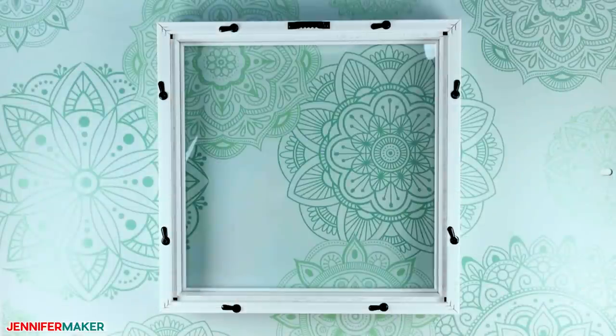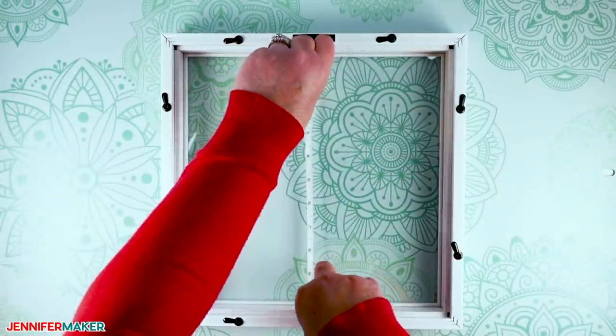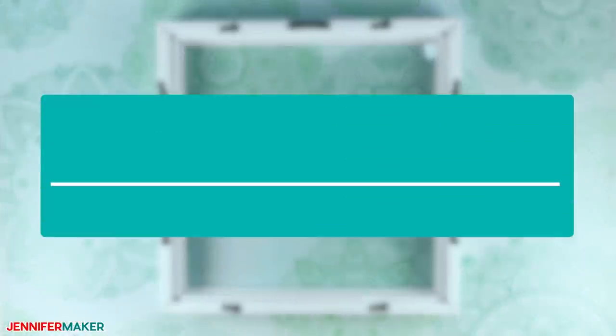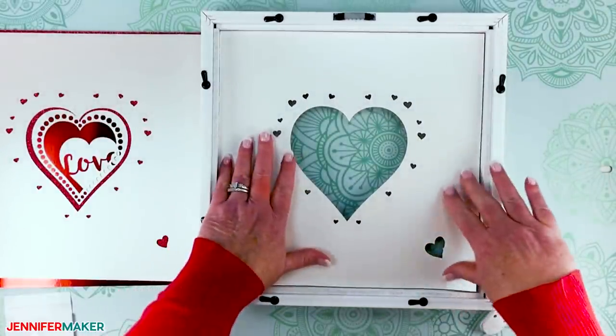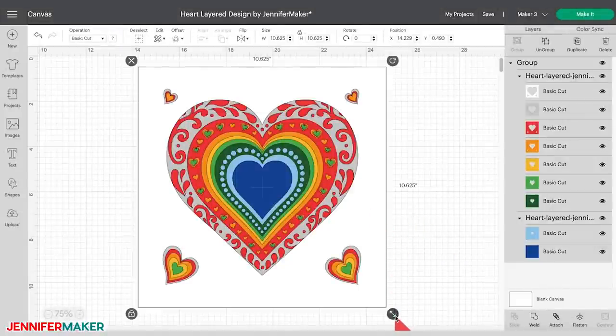But if you're using a different size shadow box, make sure to measure the inside of the display area to ensure your design shows through the glass as you want it to. Measure both the inside width and height of the frame. You want the cardstock to fill the space without gaps, but I recommend subtracting your final measurements by 1/8 of an inch to allow for a little wiggle room. To change the size of the layers in Design Space, click on the design on the canvas and click and drag the resize handle on the bottom right corner. You can also change the measurements in the size boxes at the top. Make sure the padlock remains locked to maintain correct proportions, otherwise the design will become distorted. Change the height to the dimension that works for your shadow box and the width will automatically change.